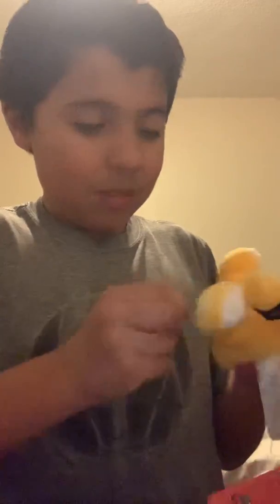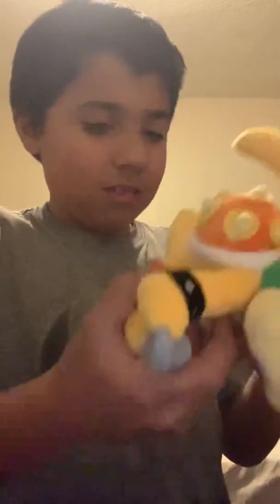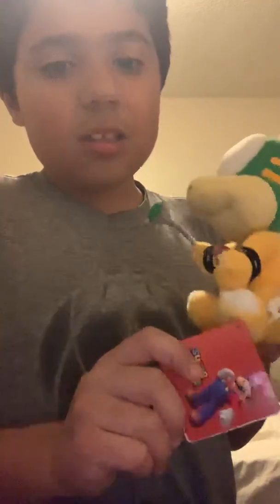Yeah man, I'm so excited — it was made in 2014, bro, this is so cool! I'm going to point out some weird little parts, like these black ones. There's another one right here — what the heck. Well, this was made a long time ago so you can definitely tell. It says 'Super Mario' — let's take off this tag.